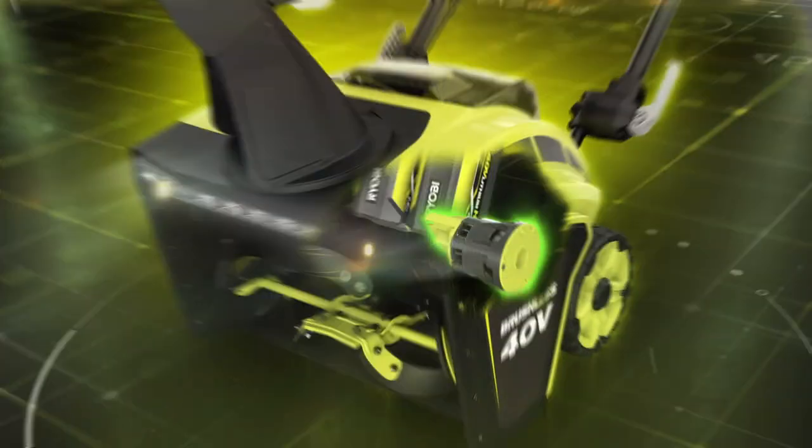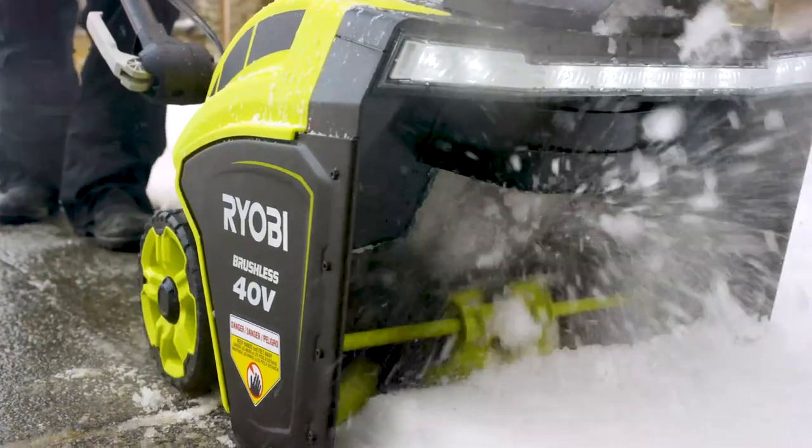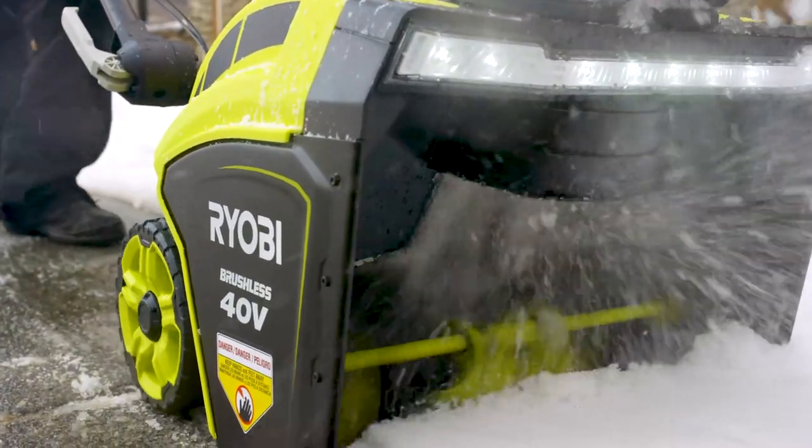Two 40-volt, 5-amp-hour batteries fuel the brushless motor to drive the auger with maximum power and runtime. A great alternative to gas, the unrelenting torque cuts through 13 inches of snow with ease.